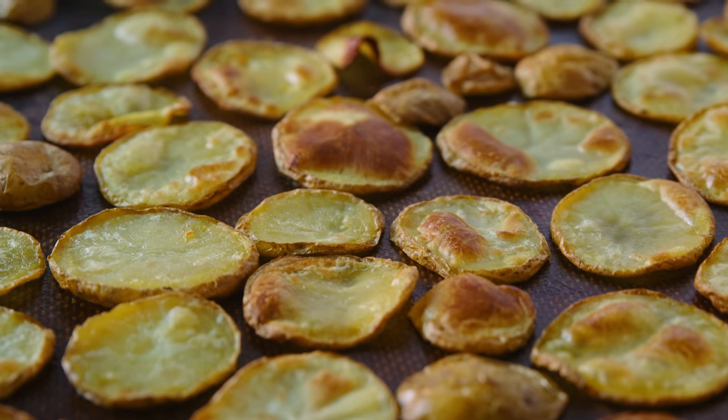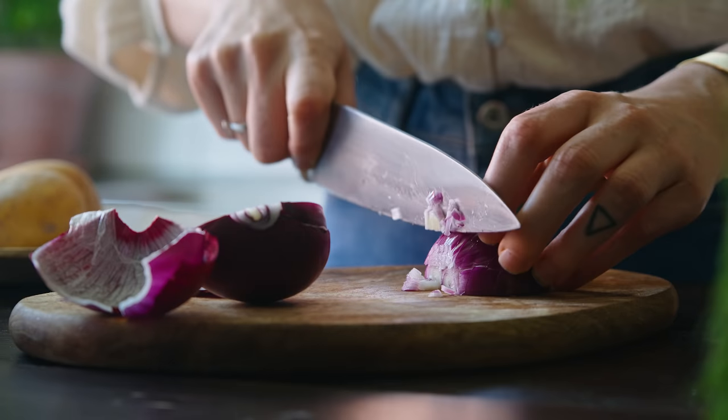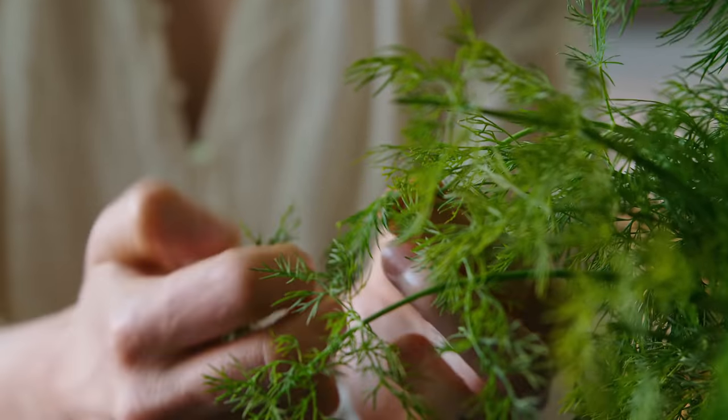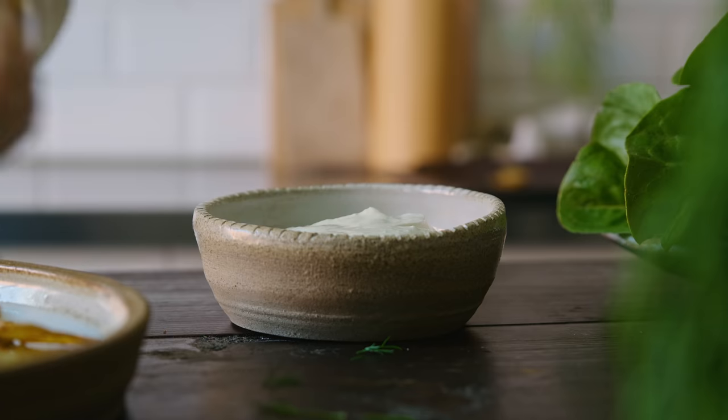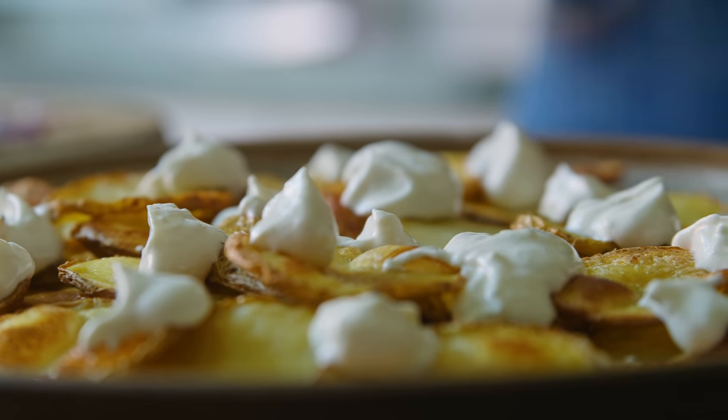Once the potato slices are golden, allow them to cool slightly before layering them on a serving plate. If you prefer to have single servings, you can definitely serve this on a wooden board with some room between each potato slice and then add the toppings onto each one individually, so people can just grab one and go. Either way you serve it, we should finely chop a quarter of a red onion for the topping and pull the smaller fronds off from about three dill stems. Then to assemble the dish, we dollop some vegan crème fraîche or sour cream all over the potatoes — I use about 100 milliliters for the whole dish.